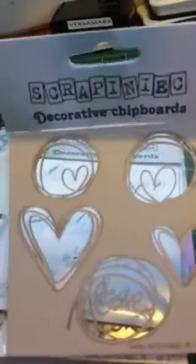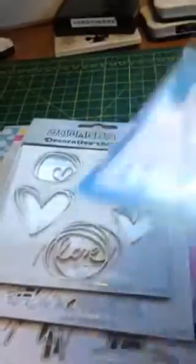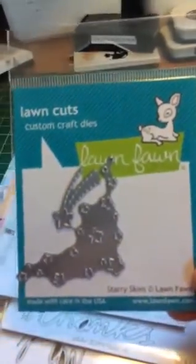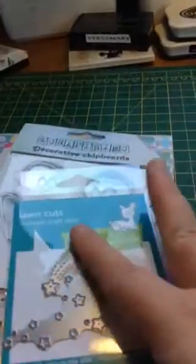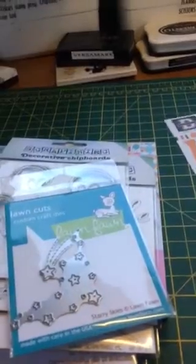And finally I got this one - I think they're really sweet to put on mixed media projects and stuff. I also got this Lawn Fawn Starry Skies die to add to my ever-growing Lawn Fawn collection. And then I've got two sticker sheets - I've got a Father's Day one...